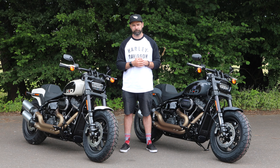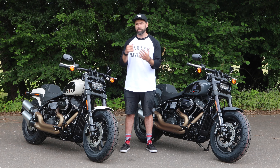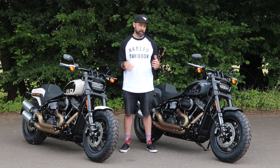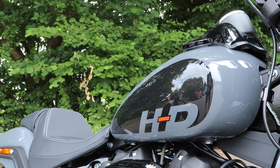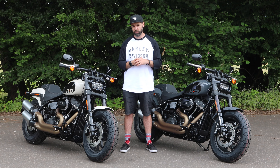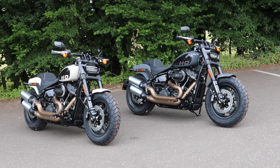As far as color options, you're always going to get the classic Vivid Black you'd expect with most Harley Davidsons. On the 2022 Fat Bob, we've also got the Gunship Gray and the White Sand Pearl — both of these are added extras on top of the RRP, but great additions to the 2022 Fat Bob color range.